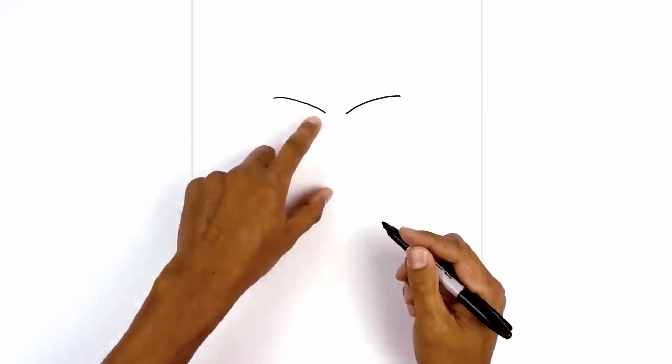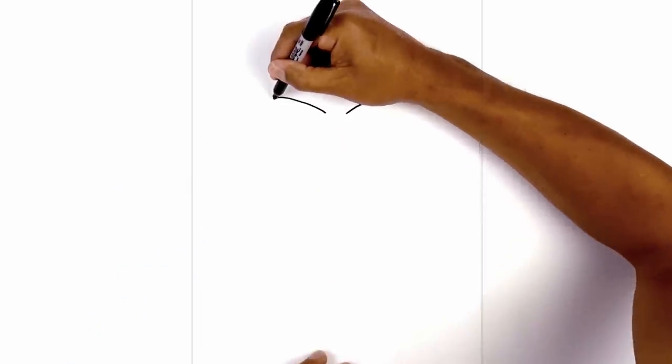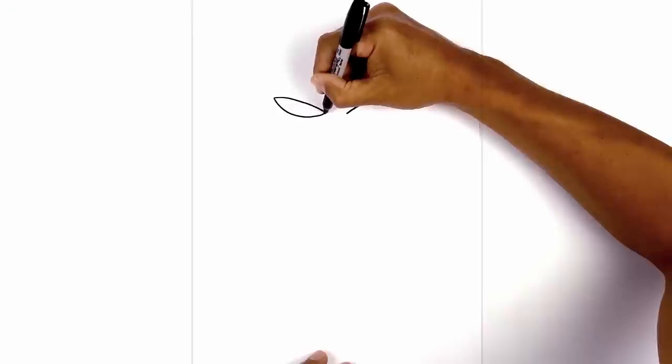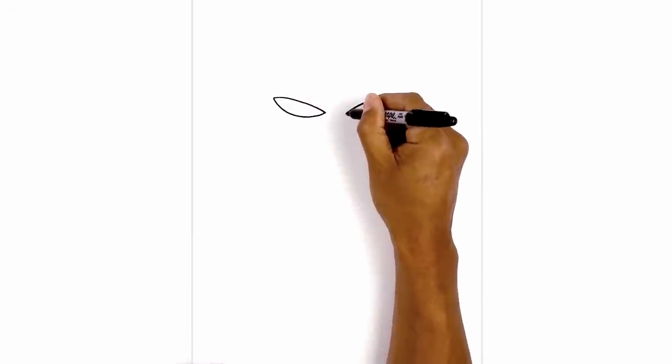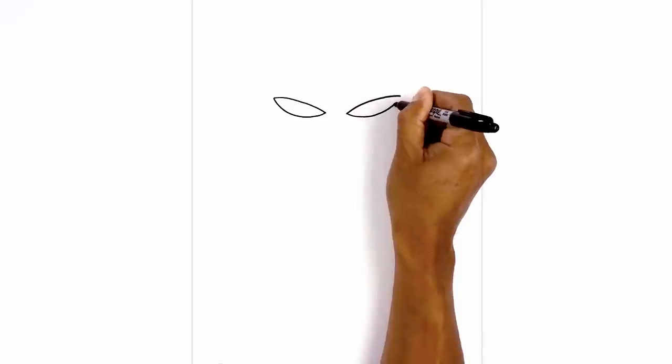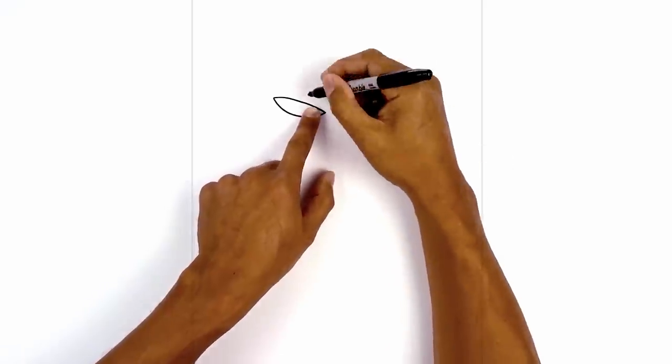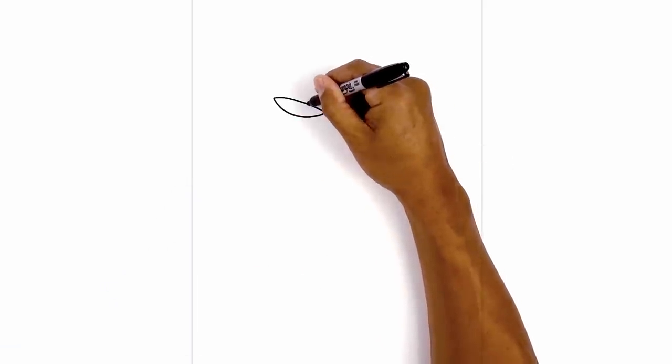Let's draw on the lower eyelid. We're going to connect these two points with another curve. Starting from the outside we're going to curve down and then pull that up. We'll do the same thing on the right. Along the top on the inside we're going to draw two small half ovals for the pupil. Starting from the left side we're going to curve down and then back up.